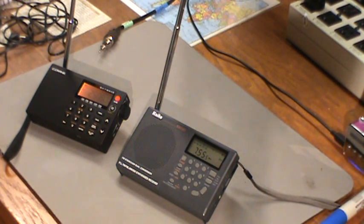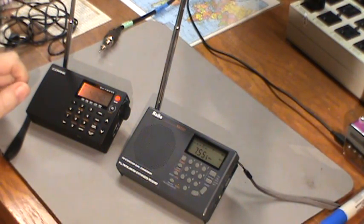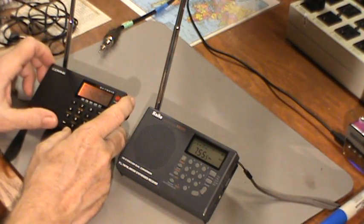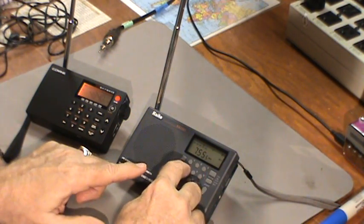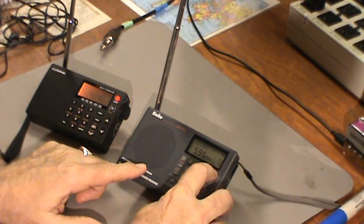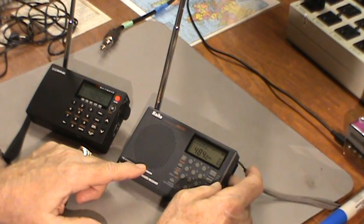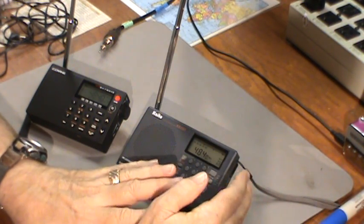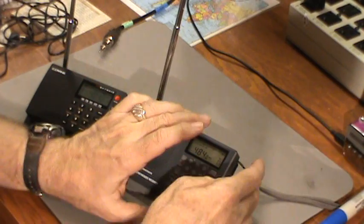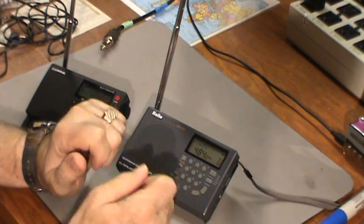Now we start the Kato scan from the bottom — 2.3, 3.2, 3.3 MHz. The Skywave does scan very fast. There's a hit at 4.840 — I think that's where we started. Let me punch in 4840. The S-meter does come in handy because right now I can't tell whether I'm getting anything without turning the volume up. Yeah, I think that's where we started.